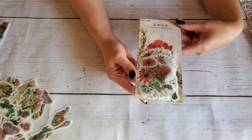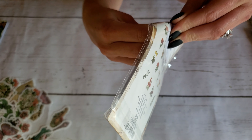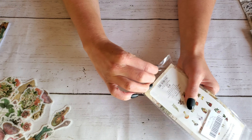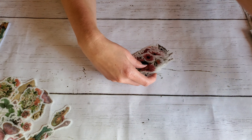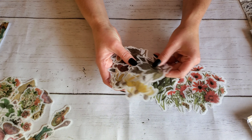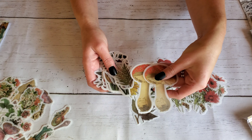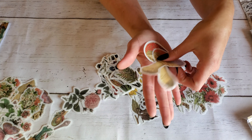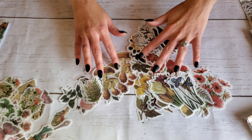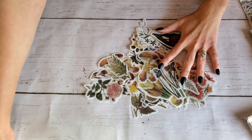The second one is also more botanical, and on the back it actually shows you all of the floral stickers that are in there. I just fell in love with these mushrooms — I think they are going to look amazing in the junk journal I recently made on my channel. The colors are gorgeous, and these are stickers, not just die cuts. They're stunning. You also have little ferns, so lots of really beautiful stickers in this pack.